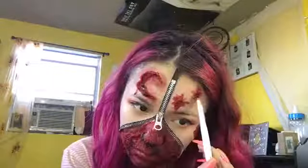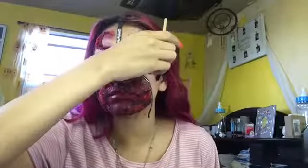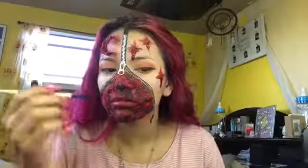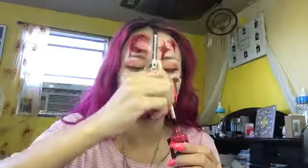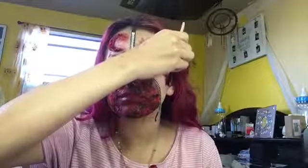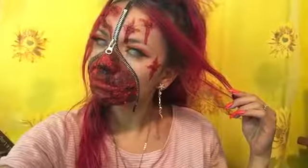I'm just detailing the stars, adding more blood and a little bit of black to it. Now I'm putting in these white contacts and I cannot see out of them. Thank you for watching this video — if you liked it, subscribe! I will be bringing out some more looks.